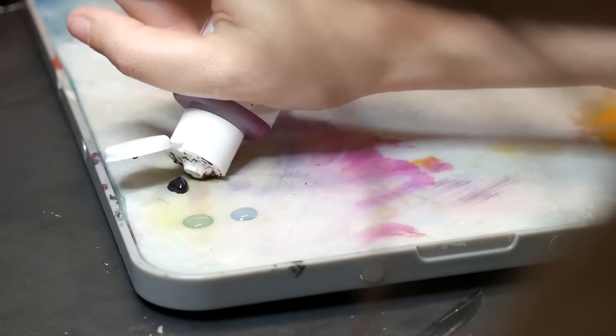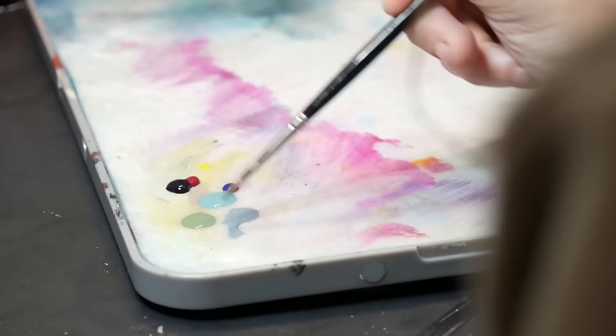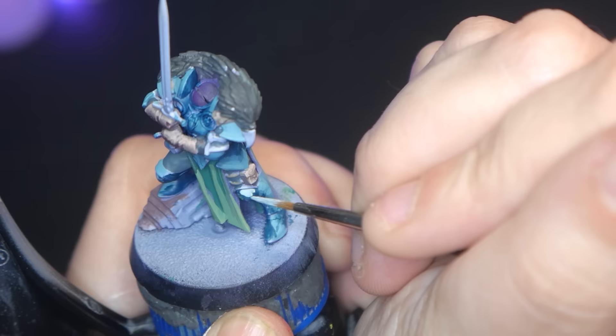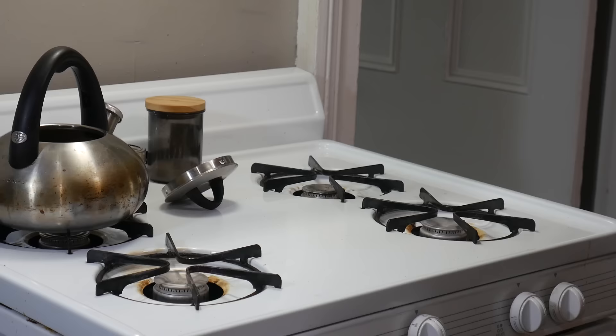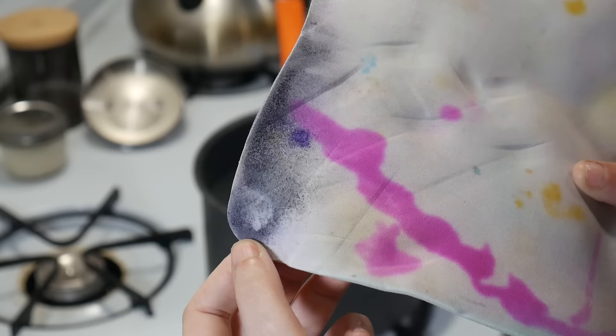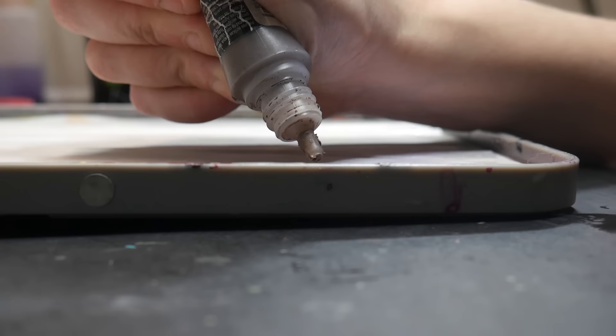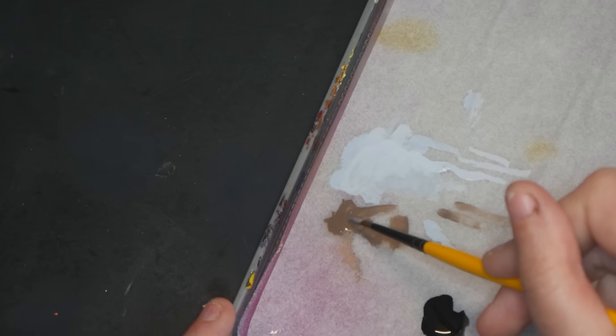But what if your wet palette already has mold on it? Does that mean it's trashed? The answer is… maybe. If it's just a little bit, keep an eye on it — at the first sign of progression, pitch it; it's not worth the risk. I tried cleaning my wet palette sponge using boiling water and vinegar, letting it sit in that mixture for three minutes. Unfortunately, it ruined my sponge — my paint now dries extremely quickly and also has a weird gummy texture.